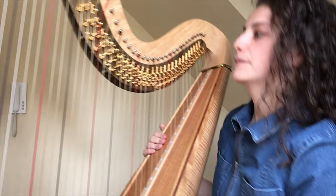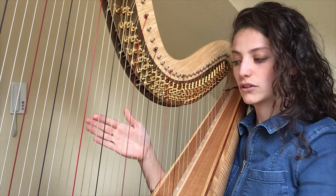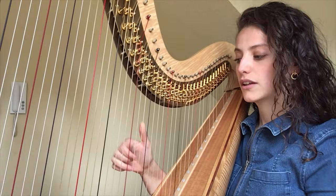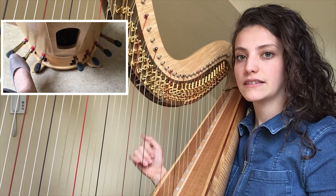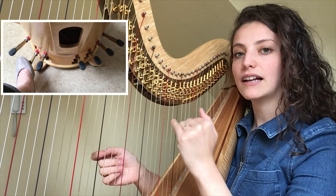If I want to play a C, for example — a C string — the same string can also sound deeper. That's all I do with my feet. If the pedals are higher, the string is the deepest, since the pressure is the lowest. Then it sounds like C.